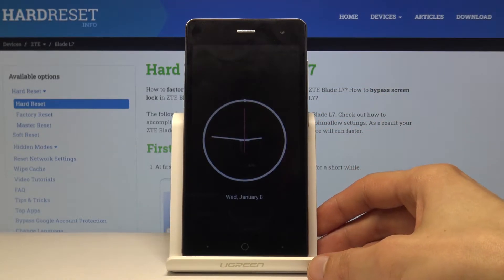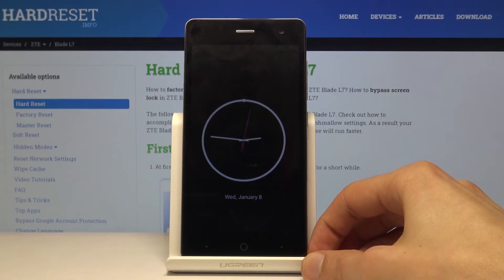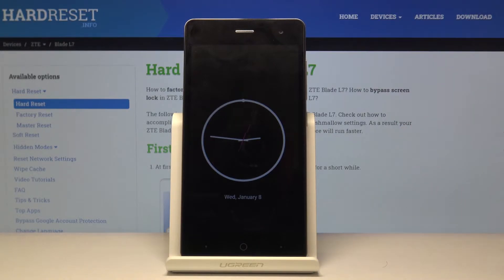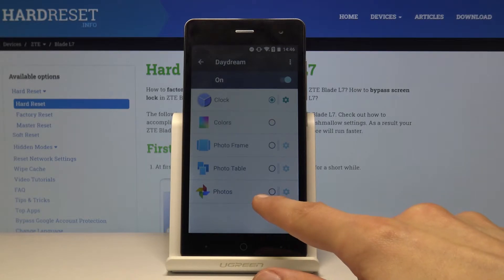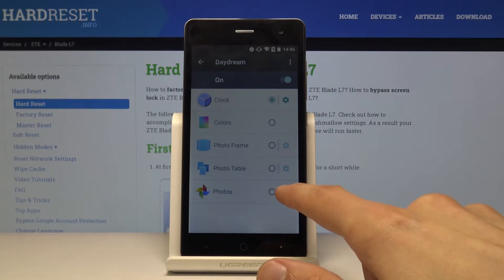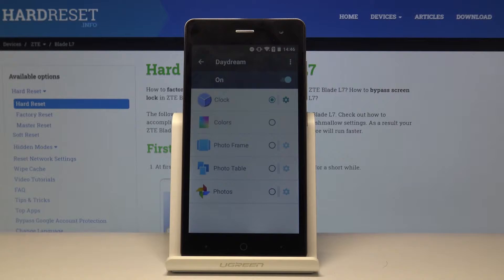So as you can see, this will allow you to show the time whenever you're charging your phone — for instance overnight, because I think that's where most people charge their phones. You can also make it into a picture frame by selecting Photos, and in the settings you'd choose which photos you want displayed.